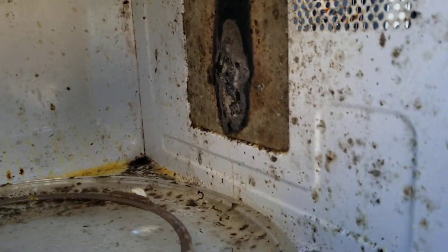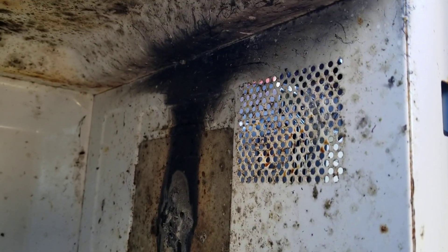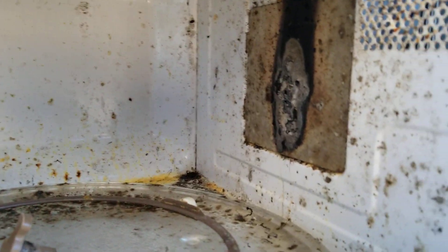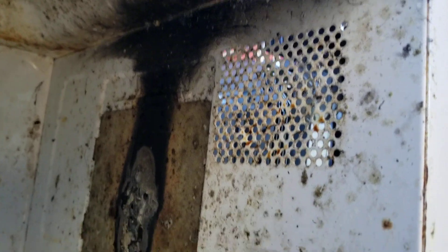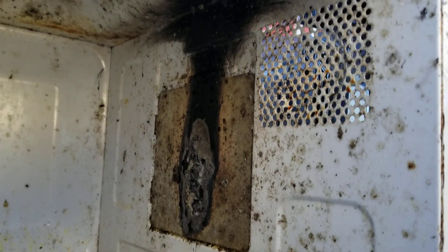But if you look here, you can see where the waveguide cover plate is — it is absolutely nuked. At first I didn't see that; I just saw the mold and thought it might have had something to do with that. But you can see it's just completely burnt all the way up there. It's trashed.